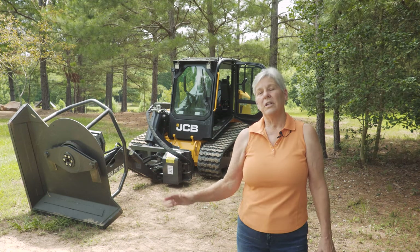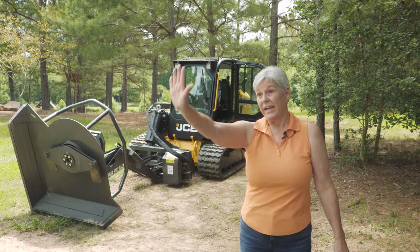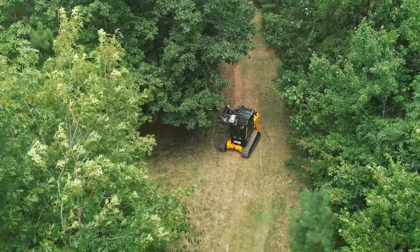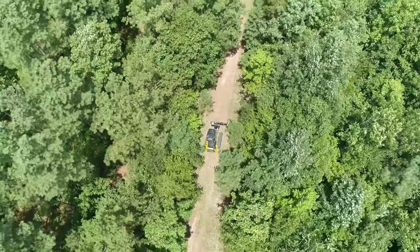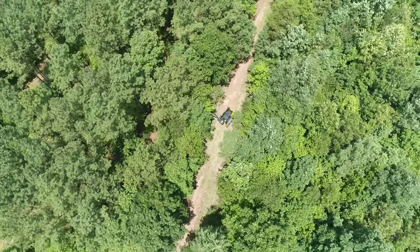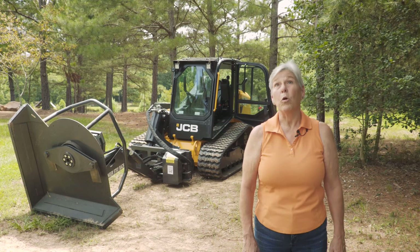The idea is to use it on the trails, keep the low brush down, and keep the limbs that start covering the trail cut down as well. What we did yesterday would probably have taken my husband and I two full days, just me cutting. It was a lot of work done by that machine in a very short period of time. I was very happy. This equipment is going to make it easier for us as we get older.